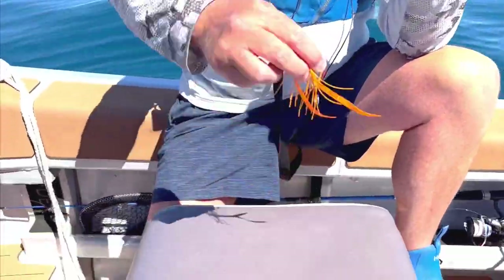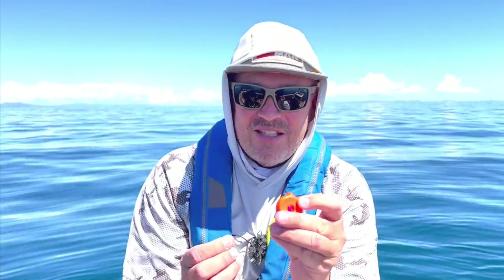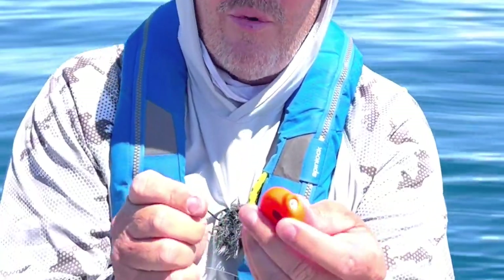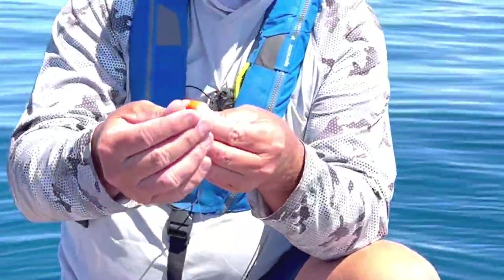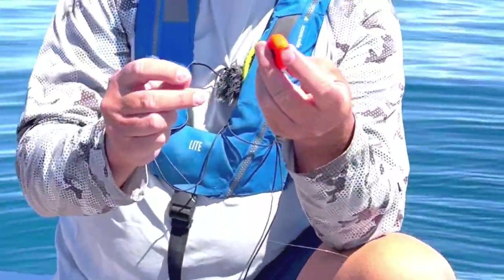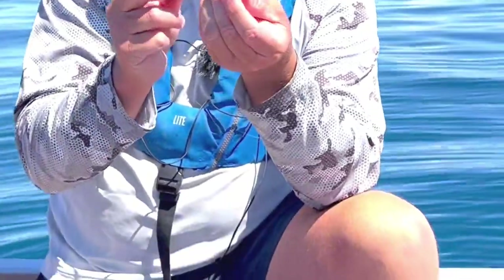I wanted to improve the way the insert works and also the way we attach the skirt. When you're rigging these coin drops it's really important to get it around the right way. You'll notice the insert goes in that side — that's the back end — so when it falls down the line it actually hammers that insert in. If you do it around the wrong way, it hammers the insert out.